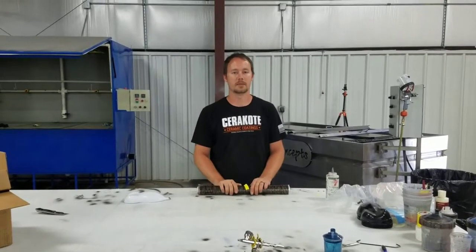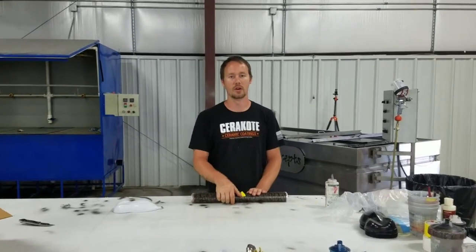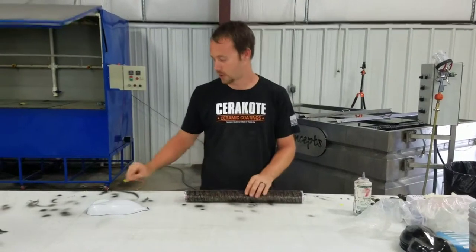Hey guys, Brian here from Liquid Concepts. So today we're going to talk a little bit about some bark camouflage. A lot of people have been asking about it and I figured we'd go ahead and shoot a quick video on it.